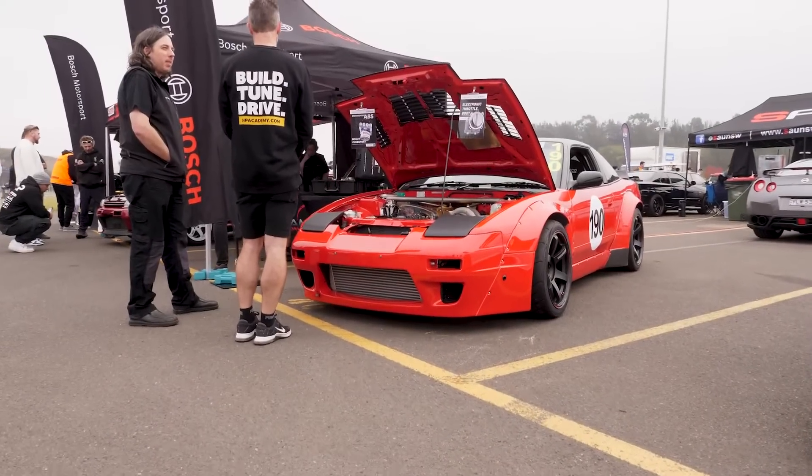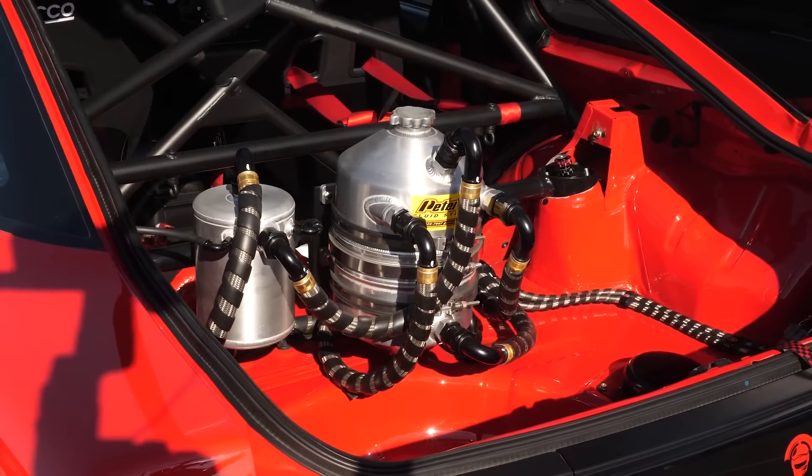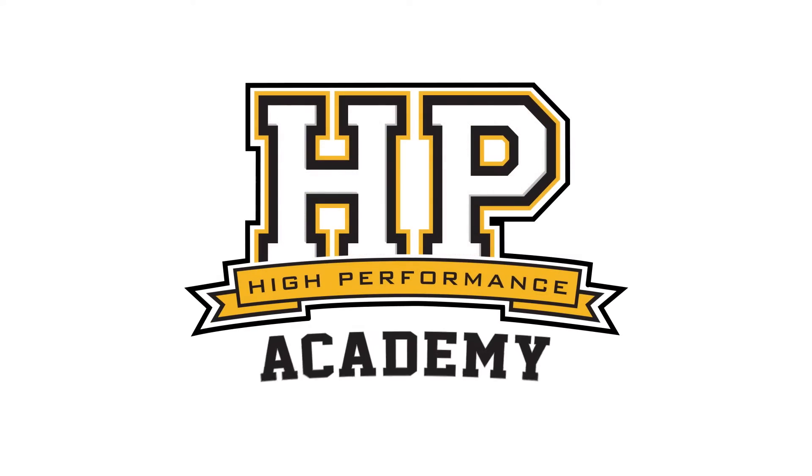We're here at Sydney Dragway for the GTR Festival, and while it's not a GTR behind me, it is at least powered by a Nissan RB. We're here with Chris, the owner of this immaculate 180SX, to talk a little bit more about what makes it tick.